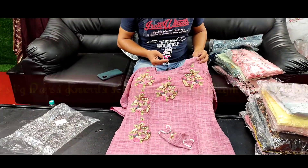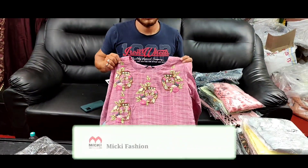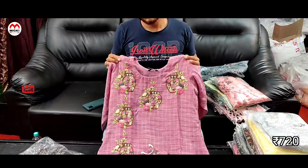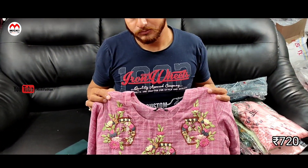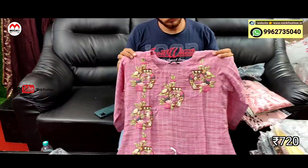Hello friends, welcome to my channel Mickey Fashion. In this video, especially designer kurthi collection and plazo sets at 100% offer price, 100% new arrival collection. In the video, you can see the full WhatsApp shopping number mentioned. Open the video, like our design, take a screenshot of the number, and forward it to the WhatsApp shopping link to book online.